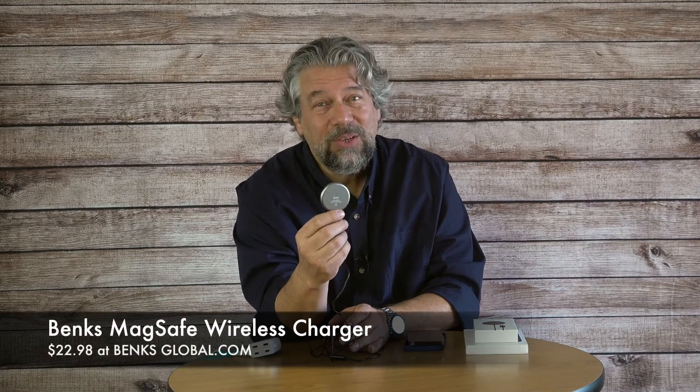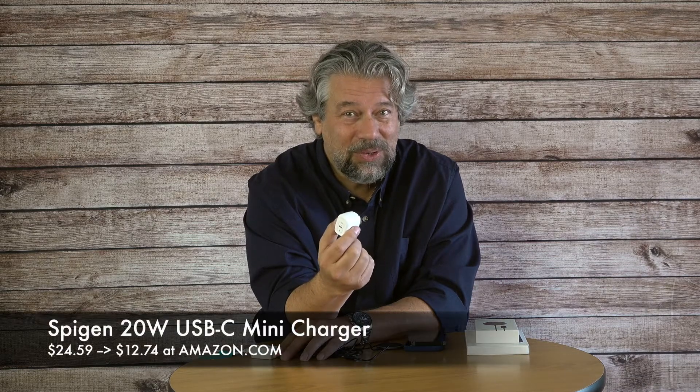How much is it? Right now at banksglobal.com it's $22.98. You'll need something to plug it into, so I used the same 20-watt USB-C charger that Apple charges and recommends. This one happens to be from Spigen — it's gallium nitride, which is why it's so small and powerful. It's on Amazon, normally $24.59, but on sale right now for $12.74. That's some crazy inexpensive pricing.